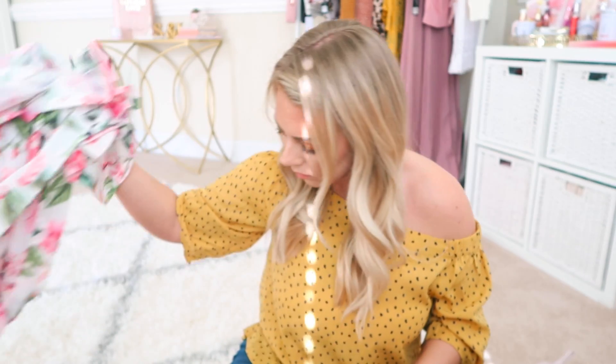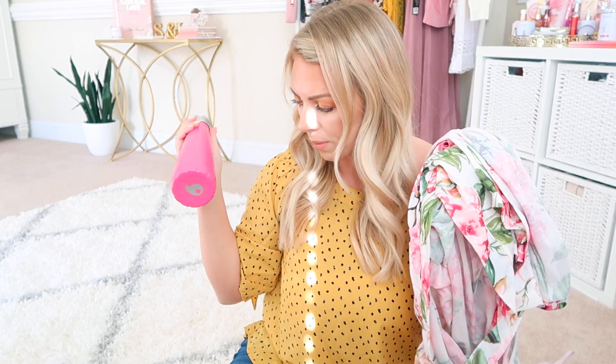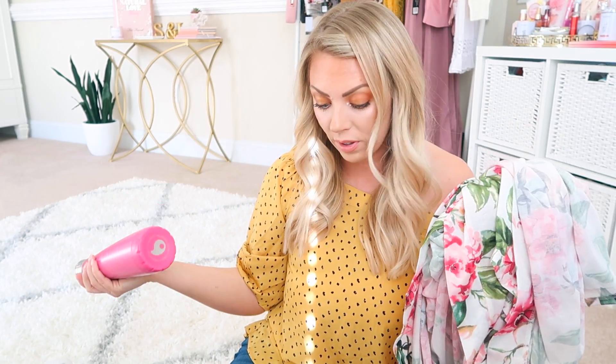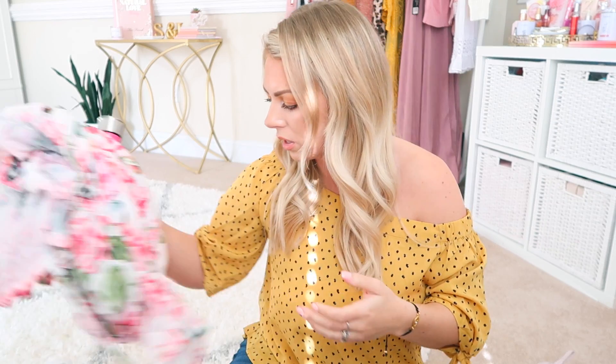Thank you guys so much for watching. I hope you guys enjoyed this and found it helpful. Leave a comment down below — what was your favorite item that I showed you? I think I'm going to have to say the robe and the water bottle — I'm probably the most excited about those, but I feel like everything was awesome. Thank you guys, I love you, and I will see you guys in my next video. Bye.